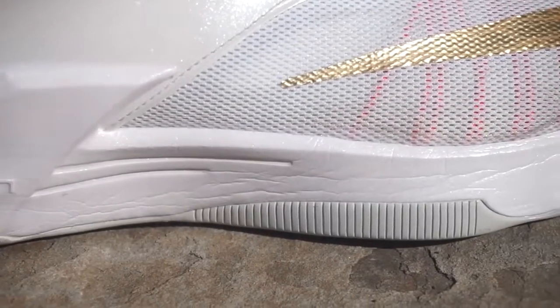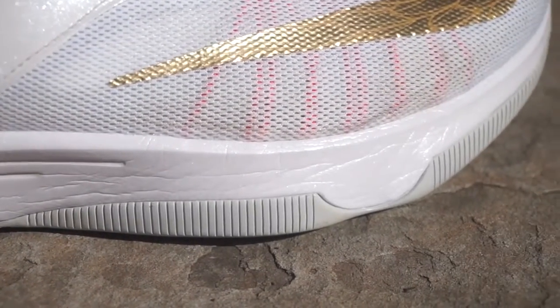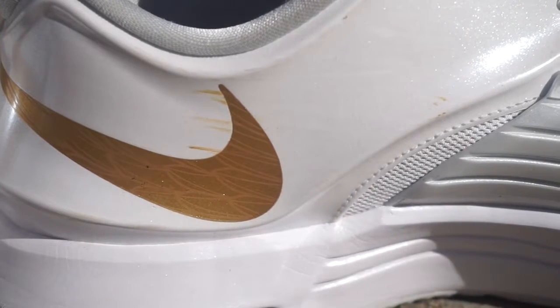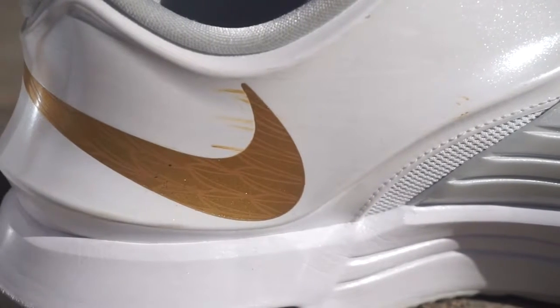A few things I want to note about this shoe: the midsole creases so much. I played in these twice and boy did it crease — look at all this. The Katie 7s show wear really well, especially on an all-white shoe. And as you can see on the back right here, I got some scuff marks, which you'll also see in the detailed shots.